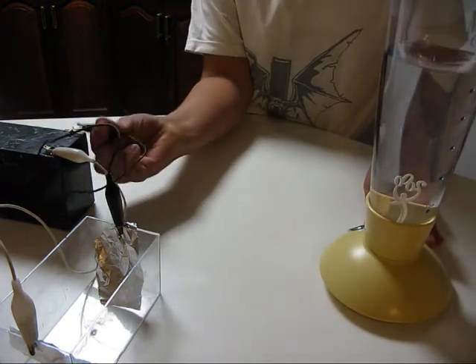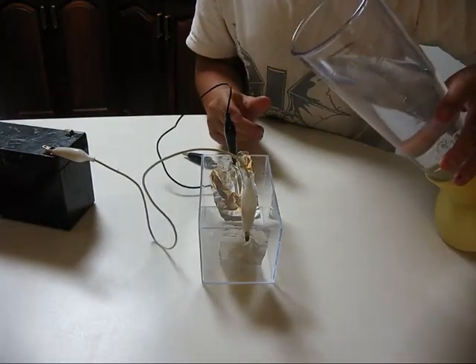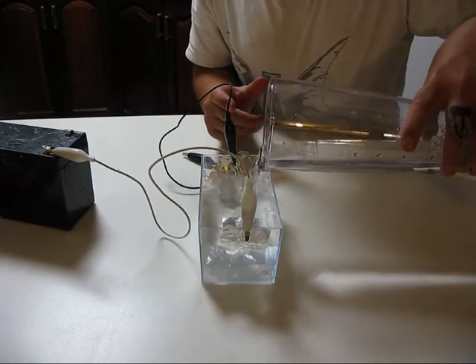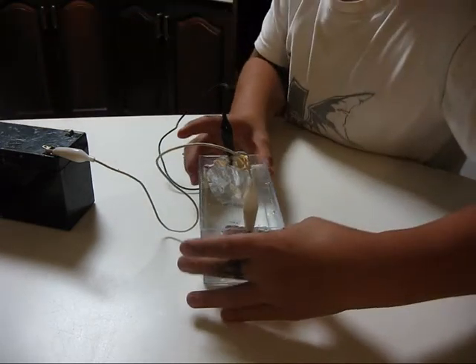I'll disconnect this battery and the wire just to pour this in. Now, the two electrodes inside the water cannot touch — just if you want to do this at home.